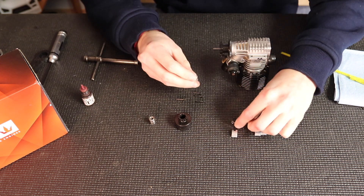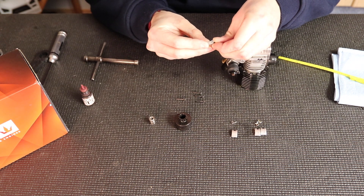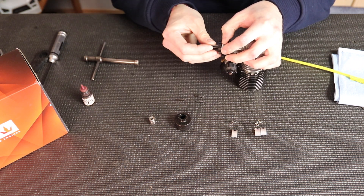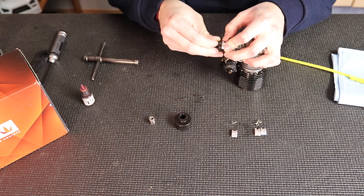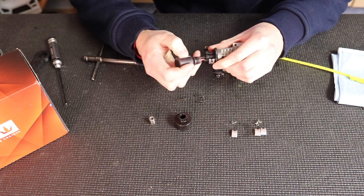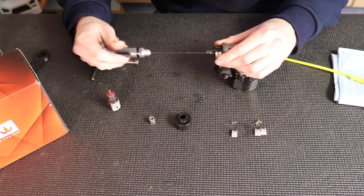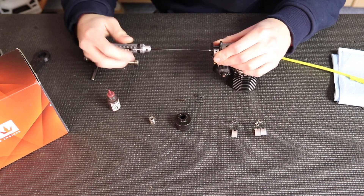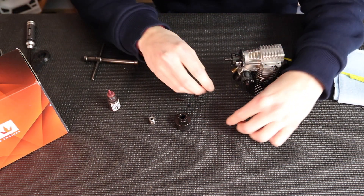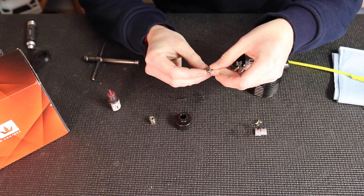For my clutch setup I have two different springs and shoes. I'm going to match the shoes I need, put those two on, push the pin through, and add a little bit of Loctite. For buggy and truck I like the same clutch setup: two medium springs paired with two medium shoes, and two hard shoes paired with two soft springs. So I'm going to put the two mediums on first so I don't get them mixed up, then put the two soft springs with hard shoes on the opposite sides.